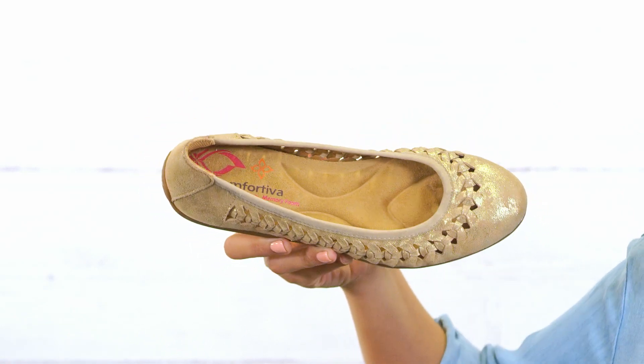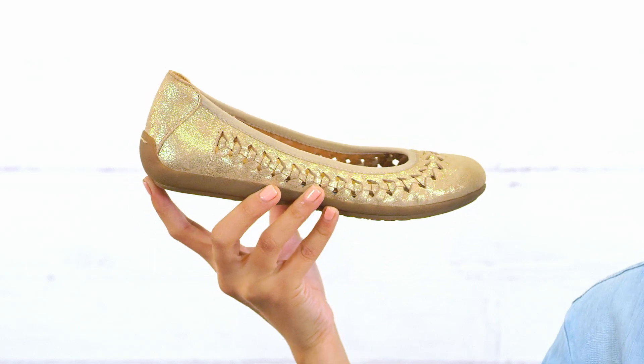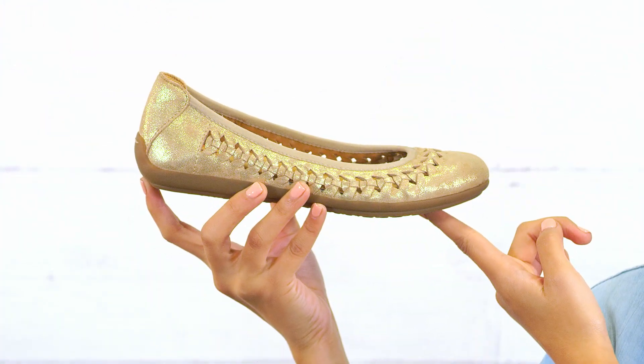Inside we have a super soft microfiber lining and exclusive pillow top memory foam footbed for superior all day comfort. On the outside, a flexible slip resistant outsole to help you move with confidence.